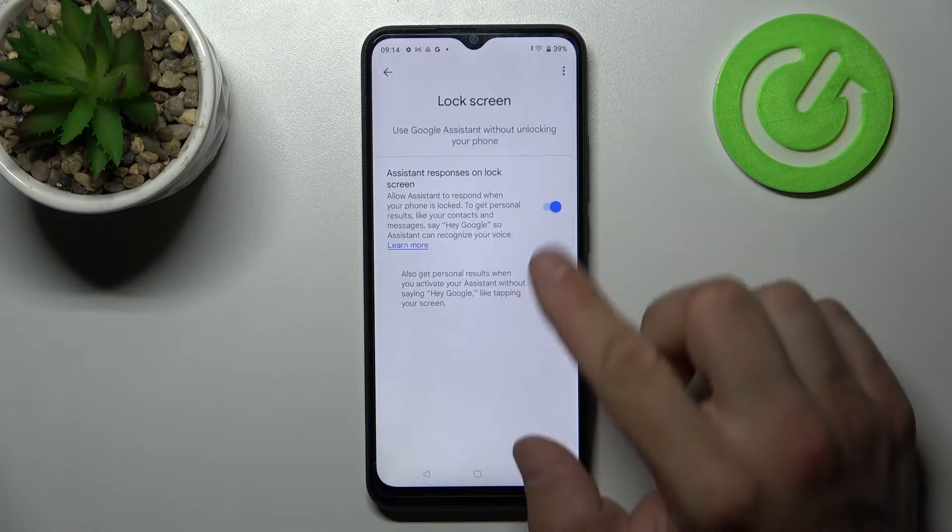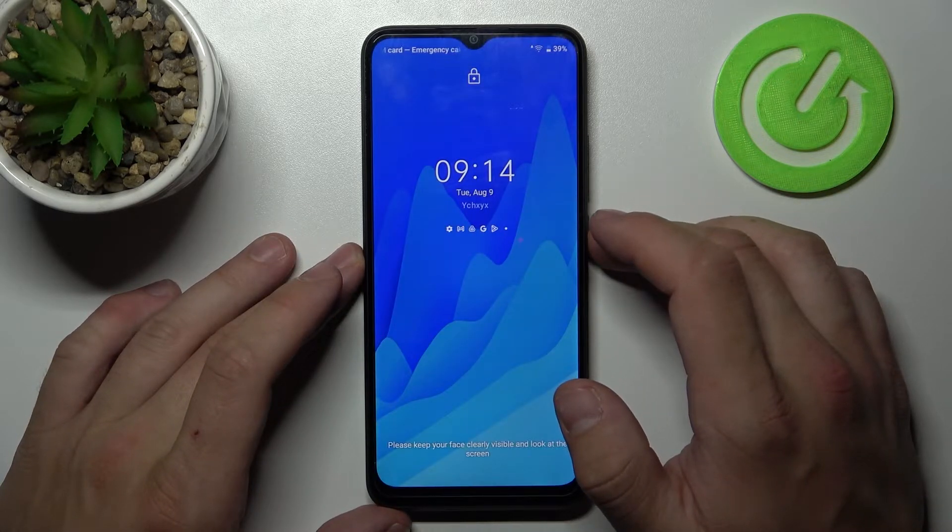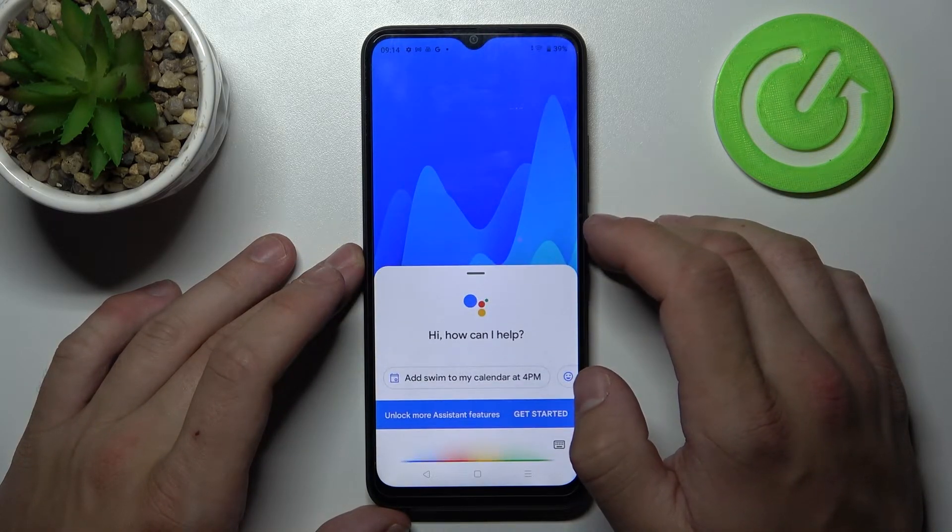Enter the lock screen and also make sure that this function is enabled. Now we can simply lock the screen and say: Hey Google, what's the weather like tomorrow?